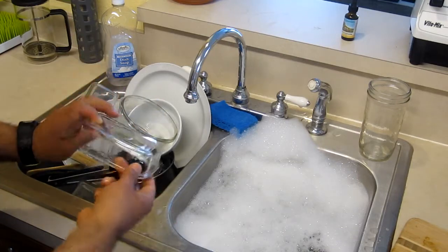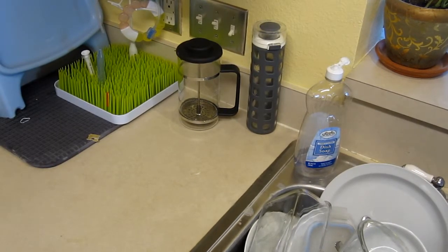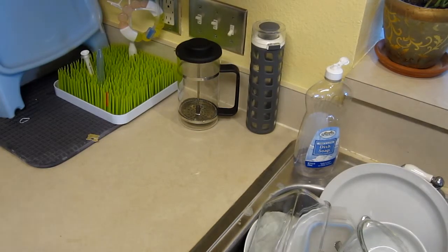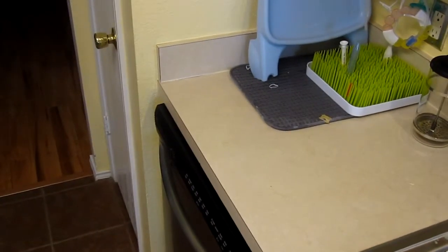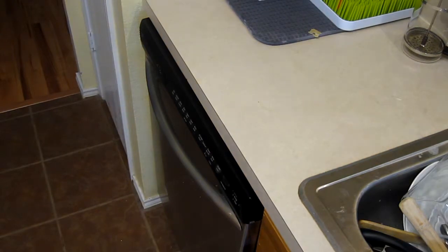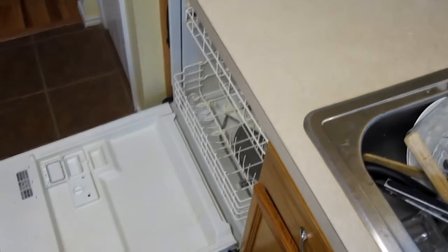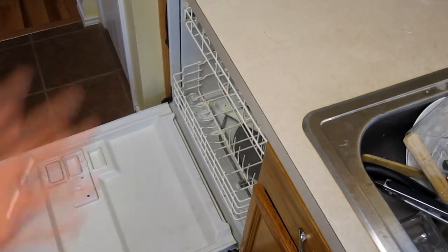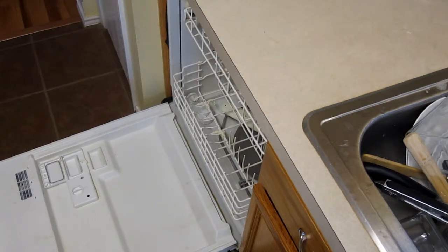Once you're done rinsing, you'd normally put dishes in a dish rack — but wait, there's no dish rack. You already have a dish rack and most people don't realize it. Come over here and look — that big energy hub over there, that's a dishwasher. We don't use it too often in my house. Instead of buying a new dish rack, I'm going to show you how to use your dishwasher as one.